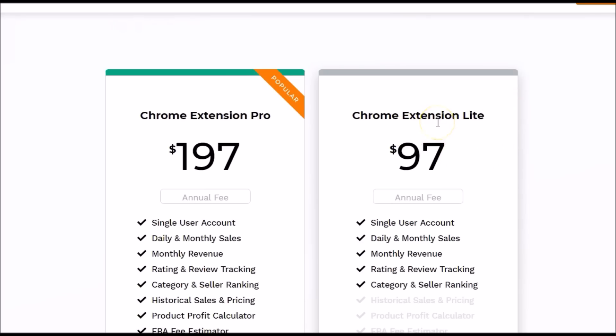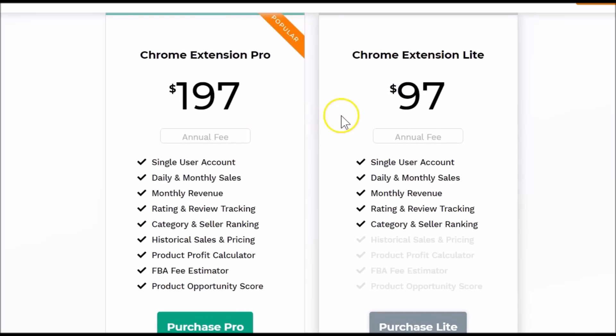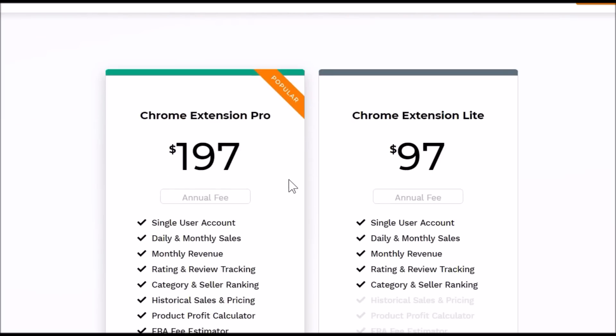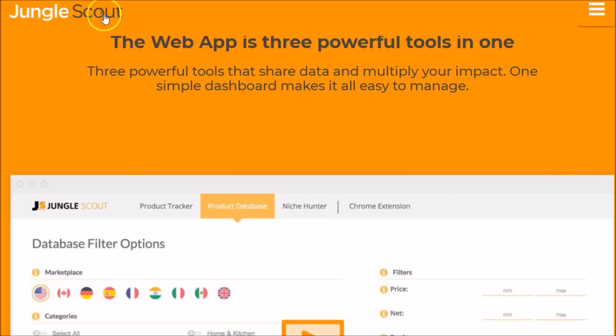You can get the discount link in the description below — it will knock $20 off for you. Again, Jungle Scout recommends using the web app along with the Chrome extension so your time is well spent and you have all the tools you need. You can grab that now or continue watching to learn more about Jungle Scout. Let's look at Jungle Scout's web app and Chrome extension.